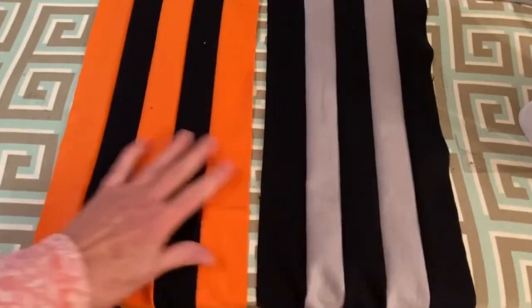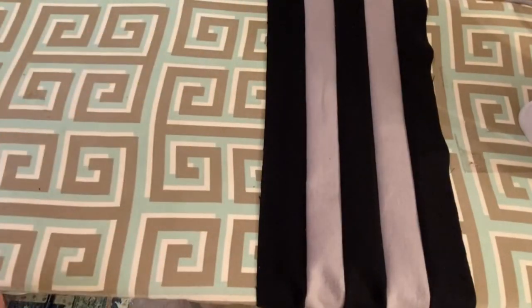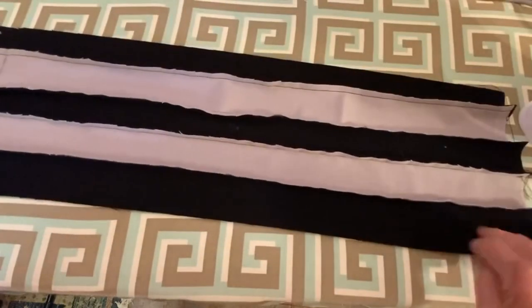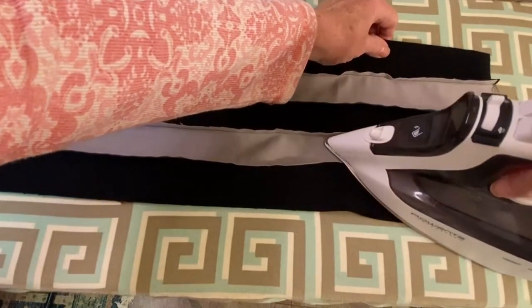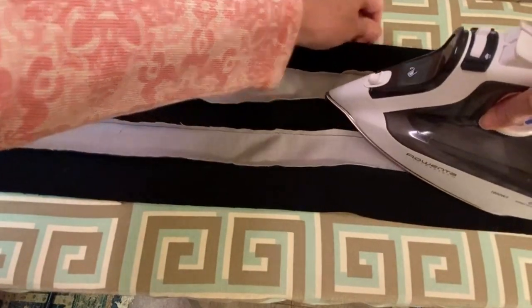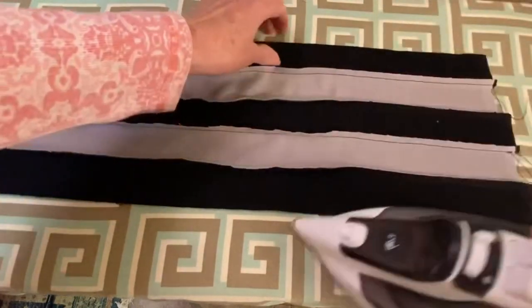Okay, I have them sewn together. Now the next step is to press the seams all in one direction. Turn it over and begin to press it, making sure you're pressing them all in one direction on both of the strip sets that you sewed together.